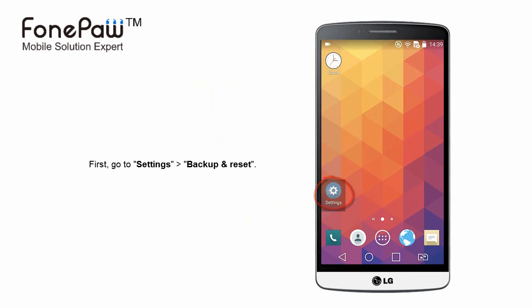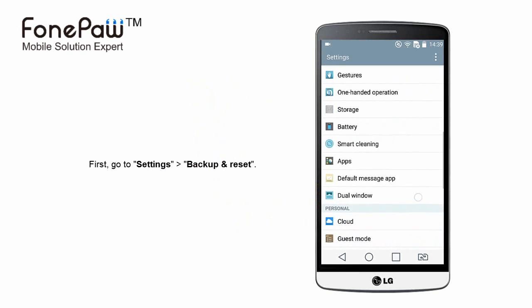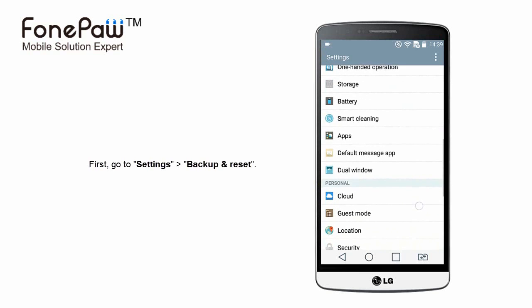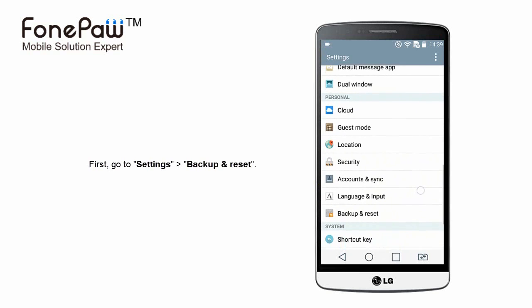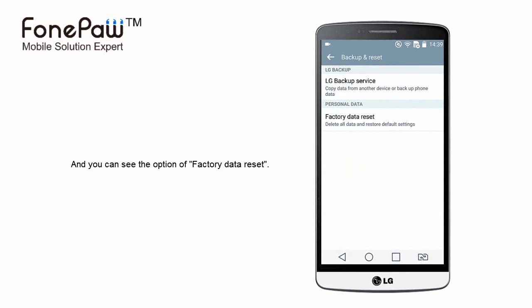First, go to Settings and find Backup and Reset. The factory reset is in it. The option in different phones is different, but you always find it in the Settings.